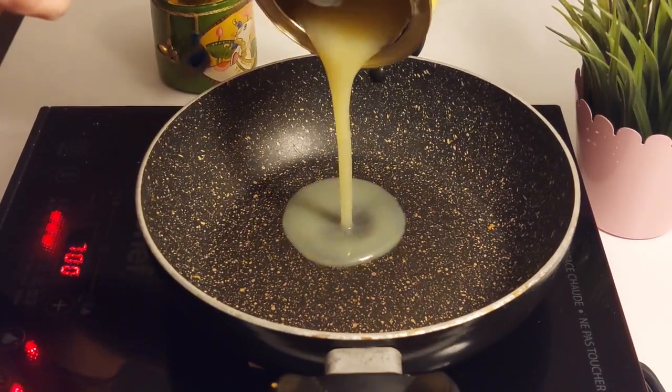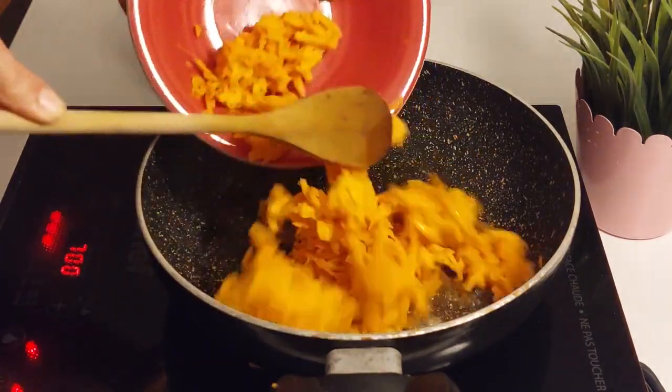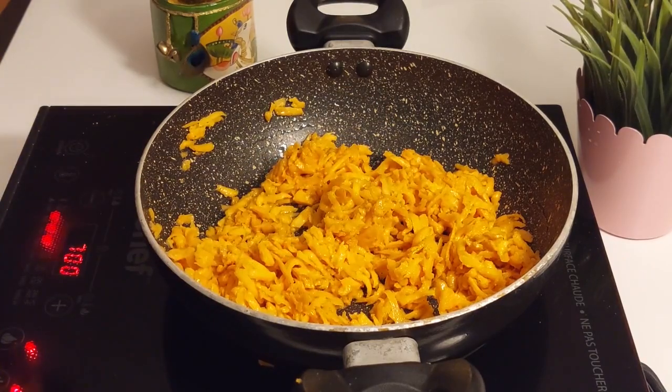In a kadhai or a wok, add ghee, add elaichi powder, and saute for two minutes. Once it is fragrant, add grated sweet potatoes. Mix and saute for about five minutes.